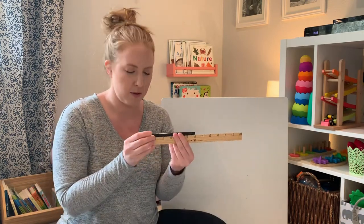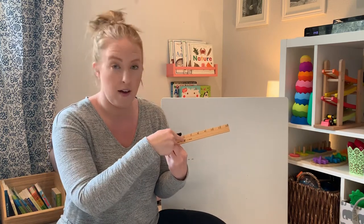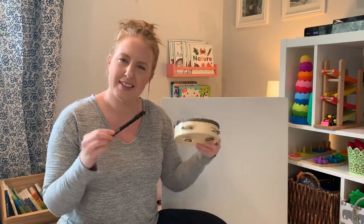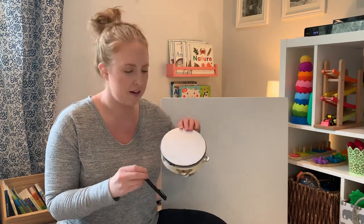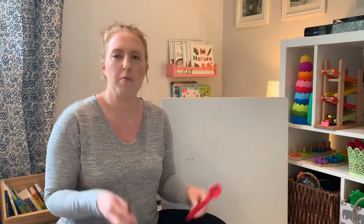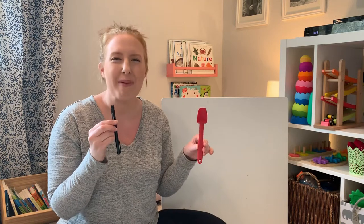One more object. I have a pen. Will you count with me? One, two, three, four, five, six. The pen and the tambourine are the same length. Do they look the same? They're not really the same shape, but when I put them together, they're the same. Now remember the spatula was seven inches. What do you think will be more — the six inches of the pen or the seven inches of the spatula? The spatula. The spatula is taller by one inch. Thank you for measuring with me.